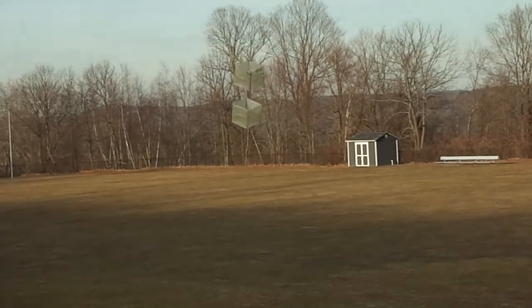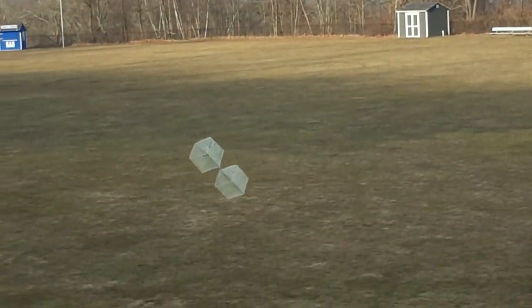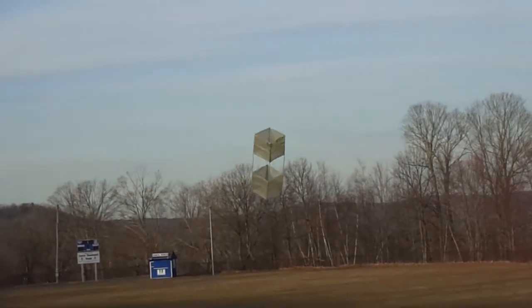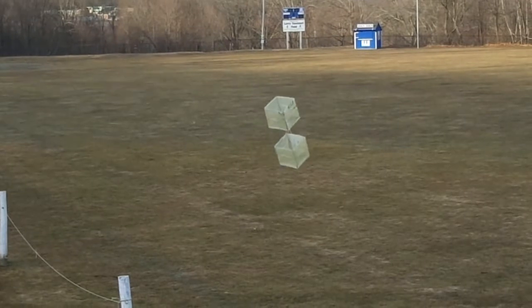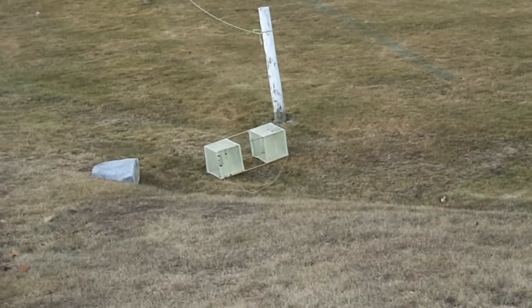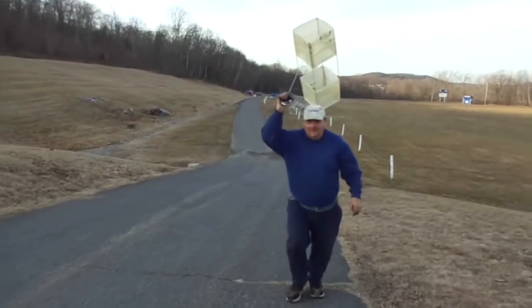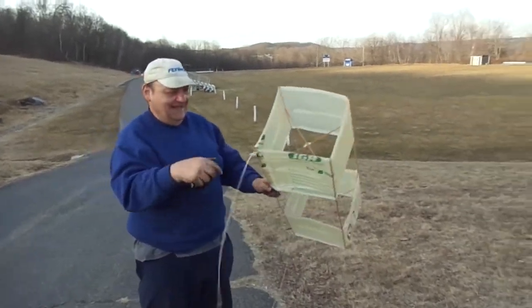Oh, look at that. Bring it in, buddy. Bring it in — it's almost in the boat. I got the gaff ready. That thing's tired. He may not need the gaff — he may hop right in the boat. You're doing good, man. Let's go down there and relax. I'm going to drag it right up the beach. Nice — on the ground, Richie! Good flugen, my friend. I salute you, Rich. That's some fine kite flying. That's how you do it.